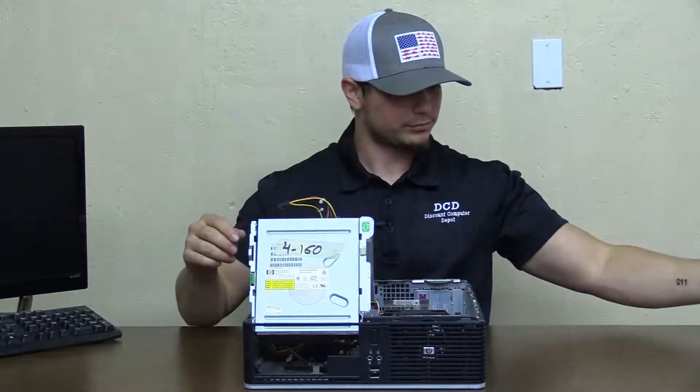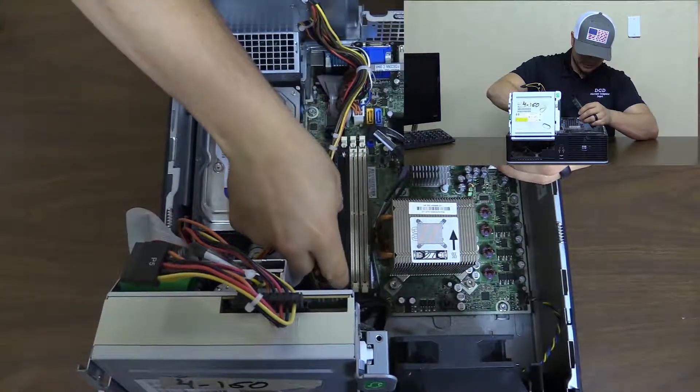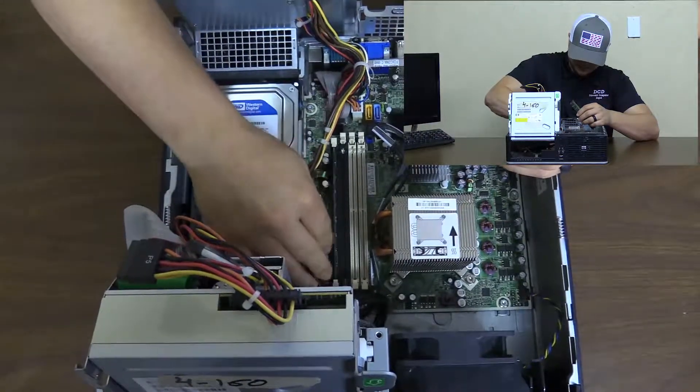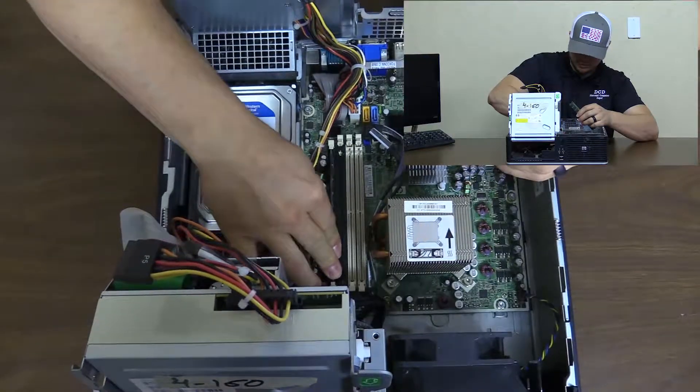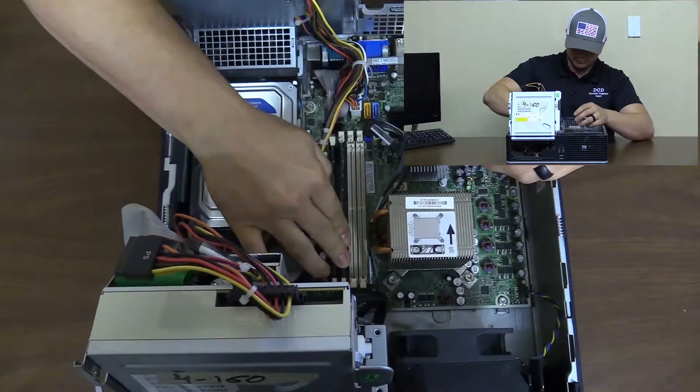So you'll get those out, we'll grab the new ones, and you'll put those back in the same place you took the other ones out. You'll line up the slot that's in there. Push down on one side until it clicks and push down on the other side until it clicks. You'll repeat that step.